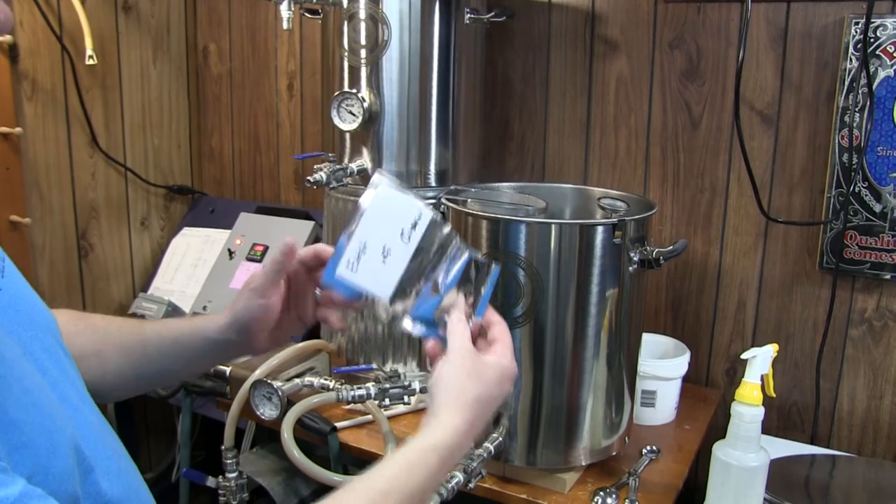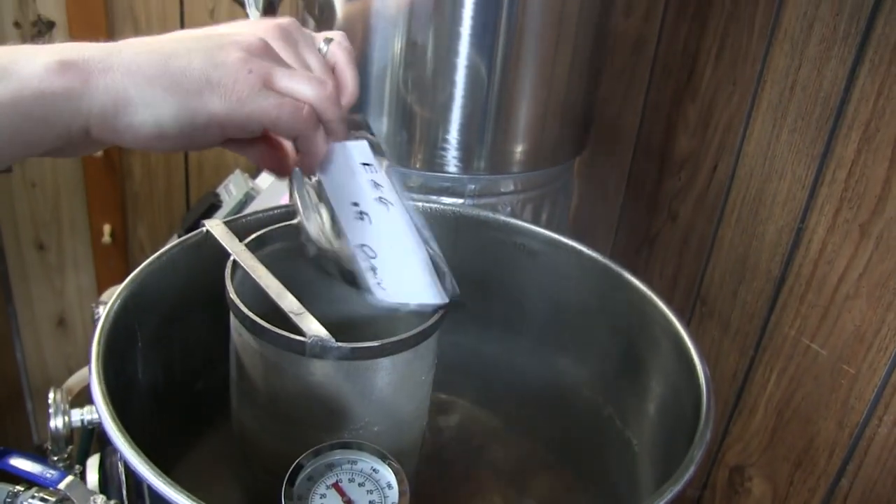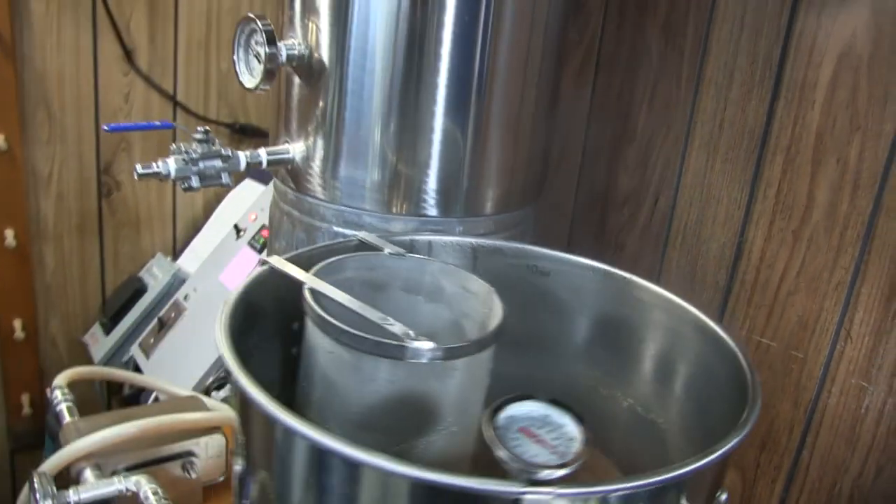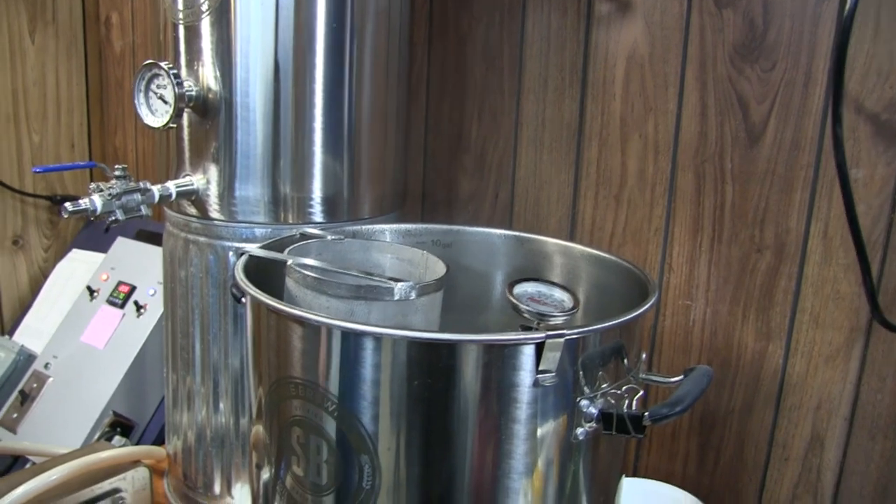And last half ounce — here we go. We've already started the chiller recirculating, and there we go.